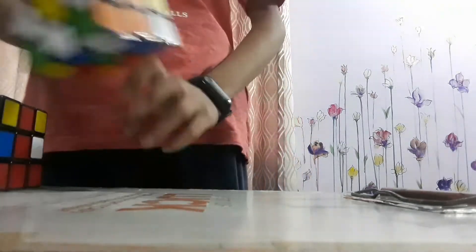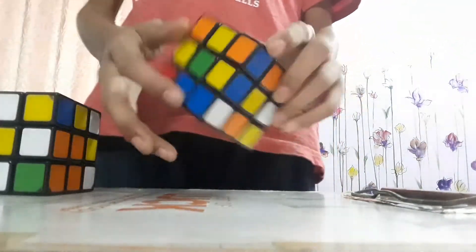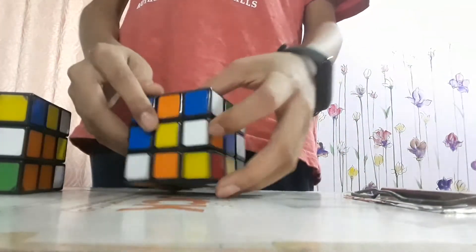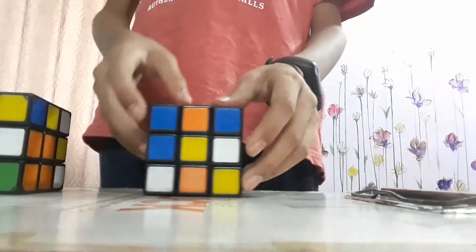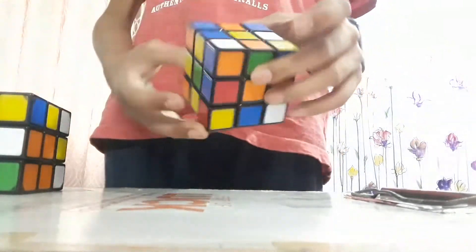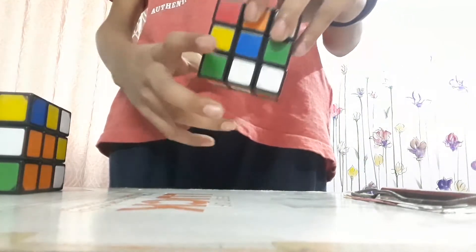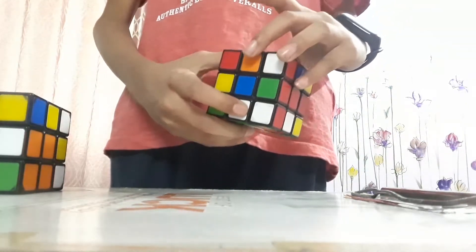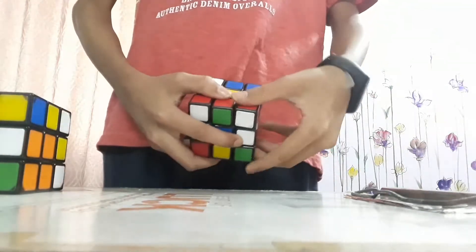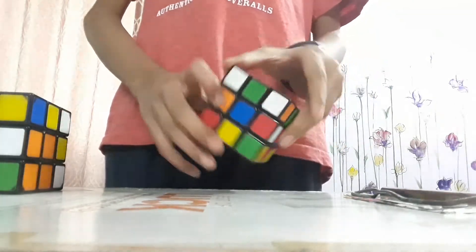It's very simple. No algorithm is needed for it. First step: find the yellow middle — here it is. Keep it towards your side. Now check the bottom of the cube to see if you can see any middle piece. You do see this piece — now overturn it, turn it upwards.